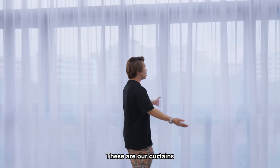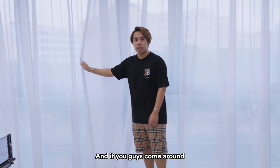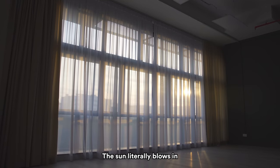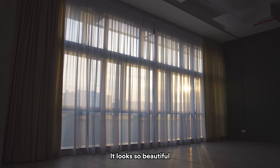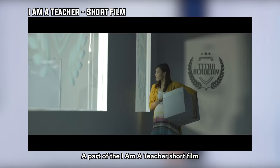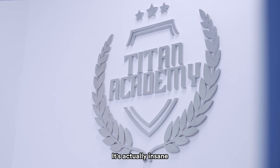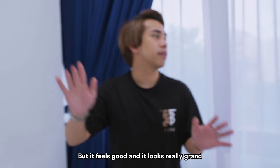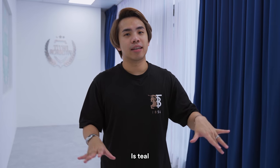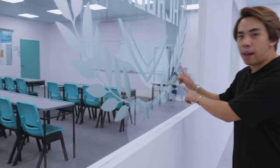These are our curtains, also done by Drape Studios. After we installed these curtains, during golden hour the sun literally blows in and with these curtains it looks so beautiful. This is a very familiar spot because this is where we filmed part of the 'I Am a Teacher' short film. The quality of these curtains is actually insane — it feels good and looks really grand. The theme of this studio, whenever we can, is teal, turquoise, blue, green — shades of blue and green as you can see from here.